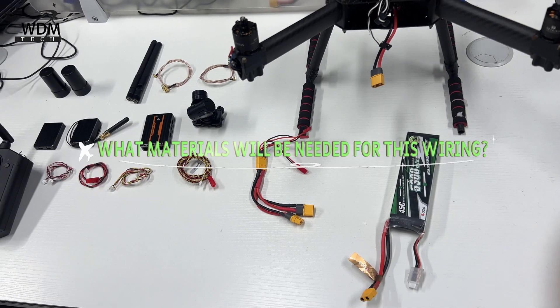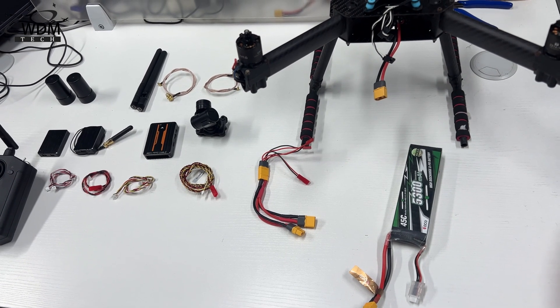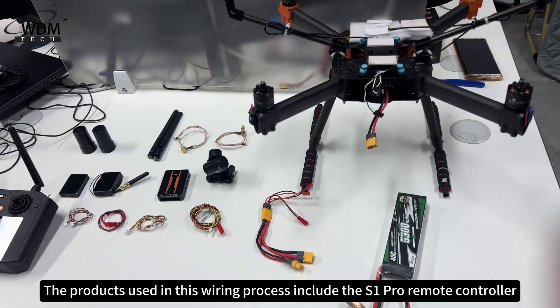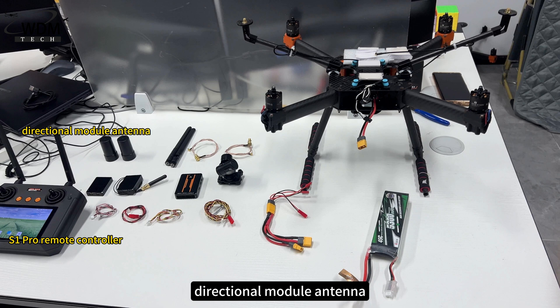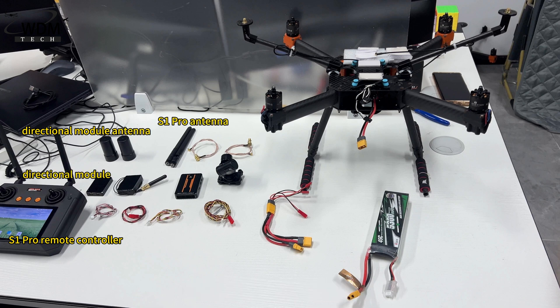What materials will be needed for this wiring? The products used in this wiring process include the S1 Pro Remote Controller, Directional Module Antenna, S1 Pro Antenna, Directional Module, 915 Receiver, and S1 Pro Module.